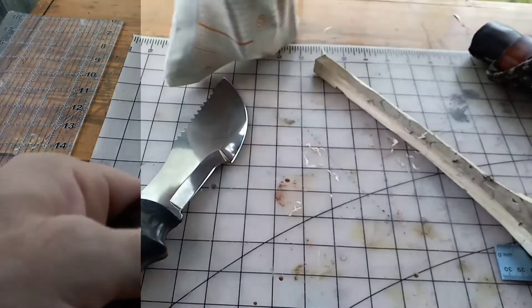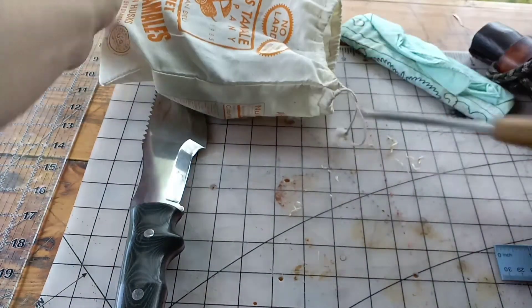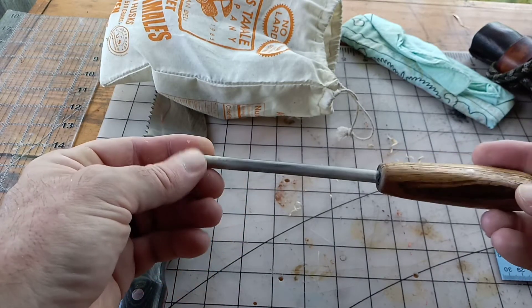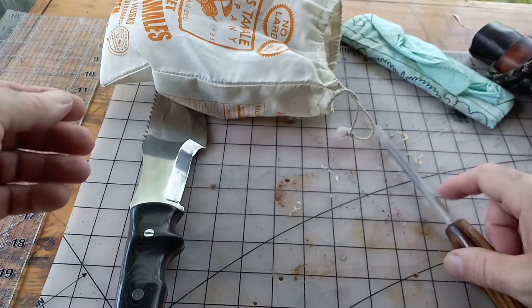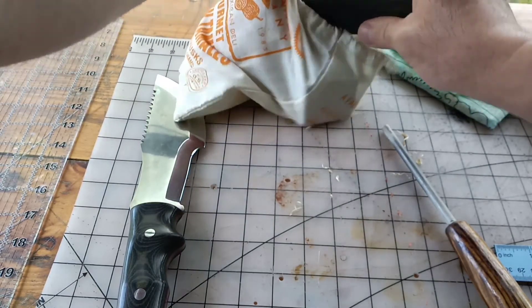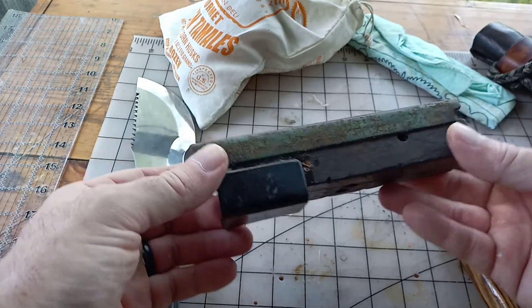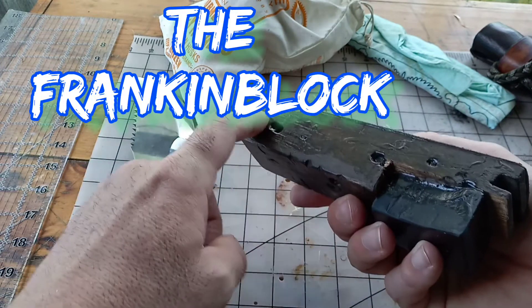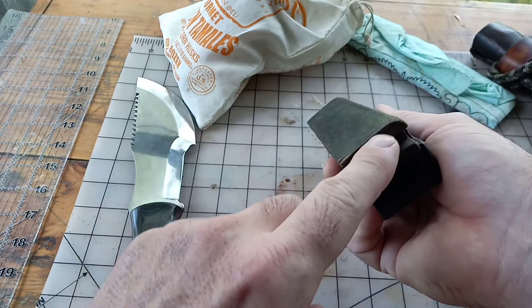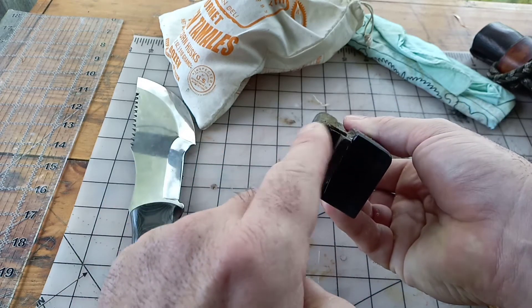For sharpening, I use this ceramic rod that a buddy of mine on Bushcraft USA — Army Mace — sent me. It works great. And then I made this kind of conflagration — it's a wooden block with a section of broken black Arkansas stone.